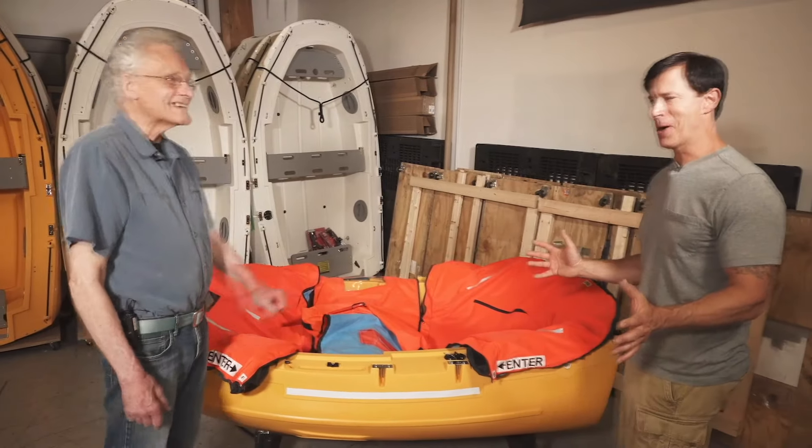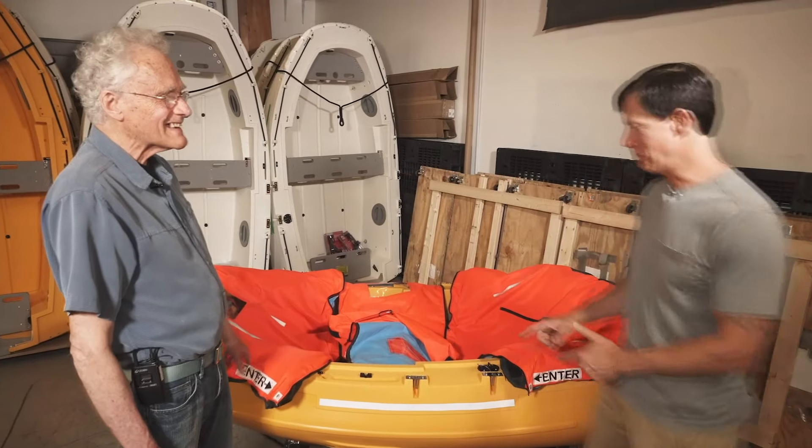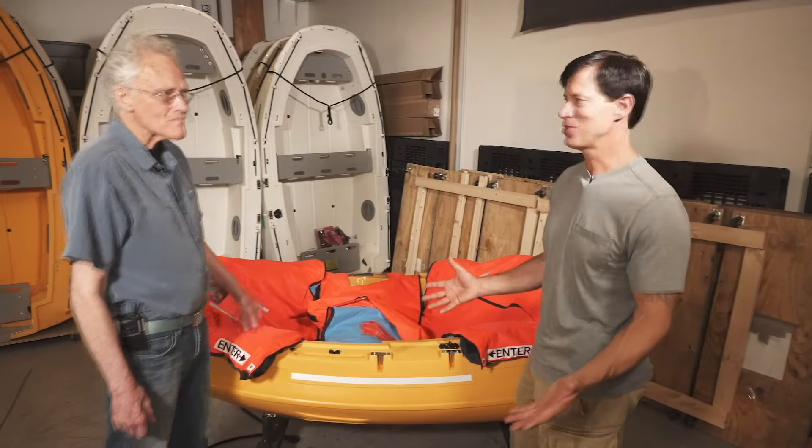And of course, it's unsinkable. So if a shark comes by and takes a bite, it won't like the polyethylene — it'll break a tooth. And now you have yourself a souvenir.